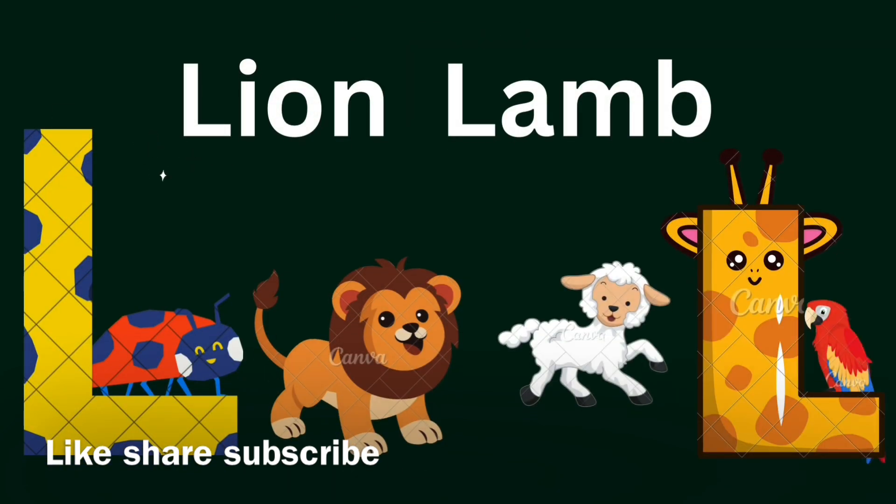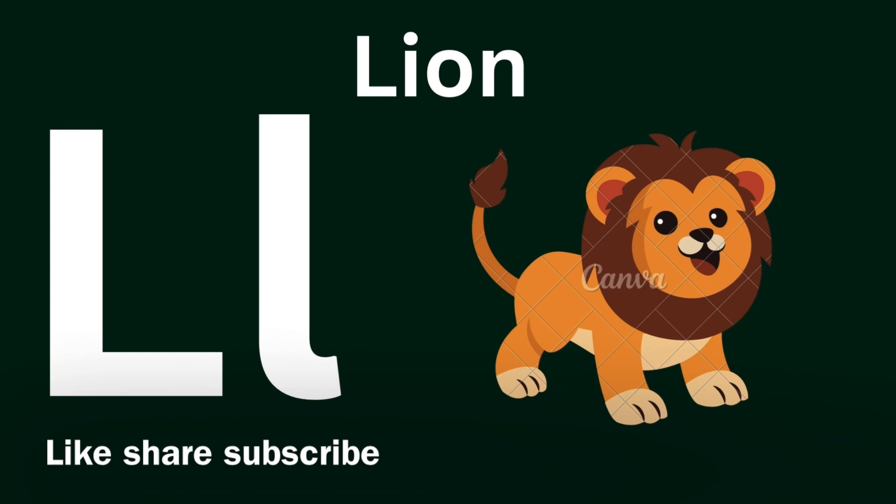L for Lion, L for Land. L for Lion, L for Land.